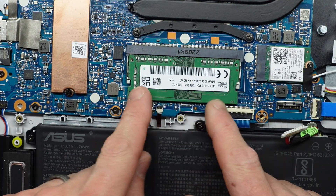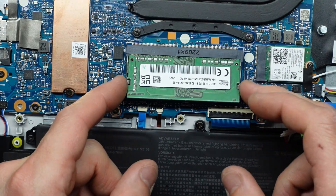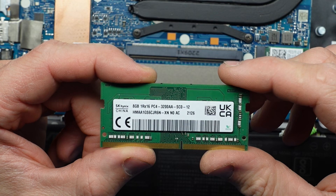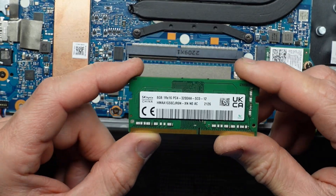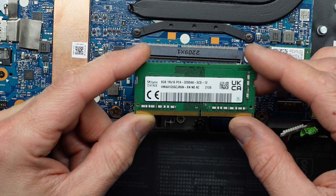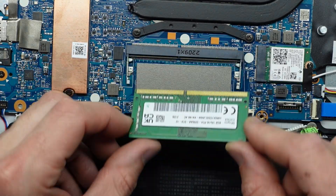Next up we have the 8GB of DDR4 3200MHz RAM. These two tabs here push out, it lifts up, pull it back, and we're out. As I said, DDR4 8GB stick. This also has 4GB of RAM integrated into the board, so you could change this to a 16GB or 32GB stick to get a decent amount of RAM. It's a bit disappointing that it is only a single slot — dual slot would be much better as you'd be able to run in dual channel.